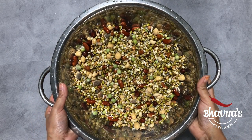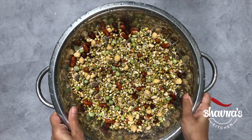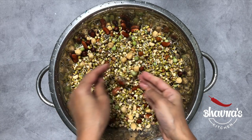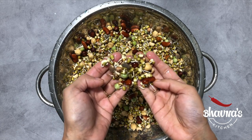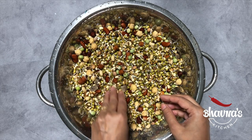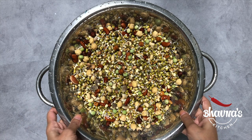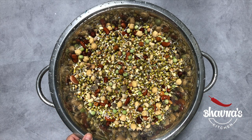Alright, so here I have washed sprouted mixed beans — look at them. Now you can use them in your salad or soup. I'm going to prepare my Indian boiled mixed sprouted beans.